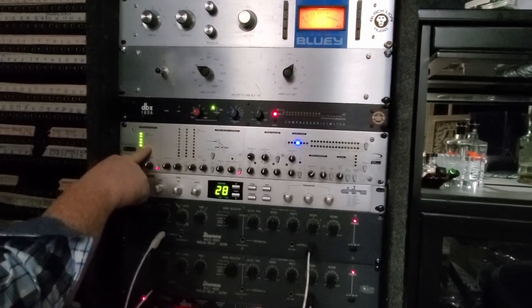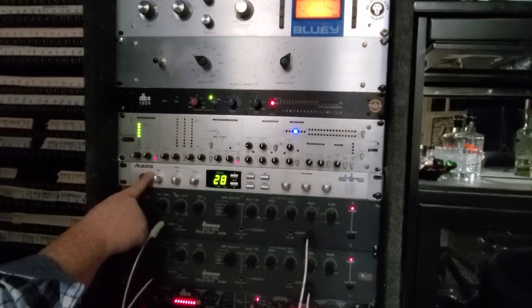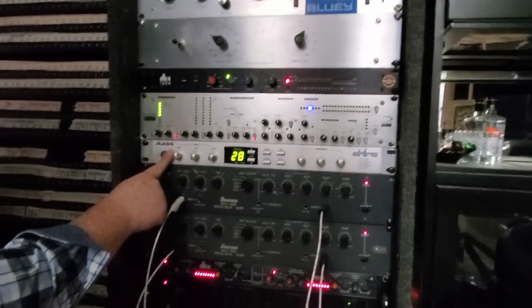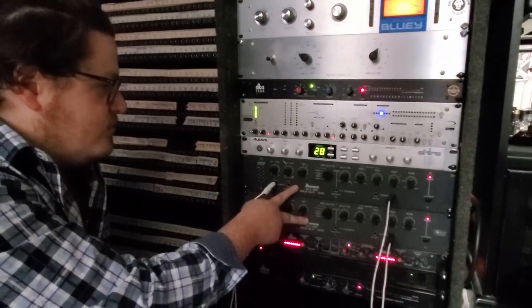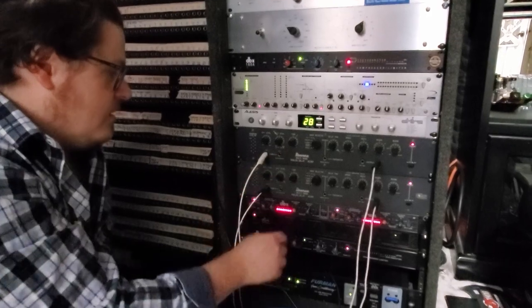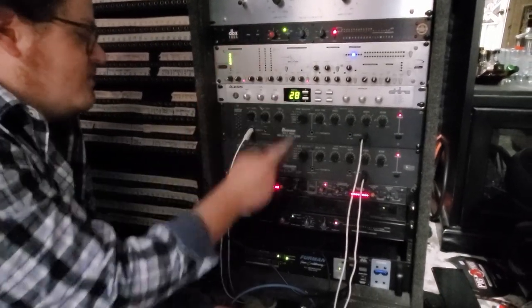Focusrite Optical, which I use sometimes for mastering purposes. Lysus Akira, which is another one that's really fun for stereo effect. Of course, the Ibanez multi-modes for your analog delay. The 166 is just basically a 160A in stereo.